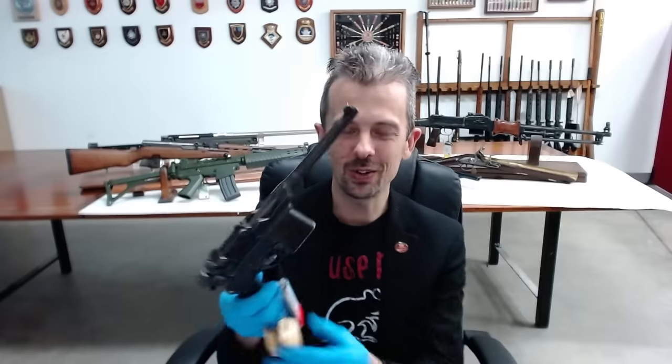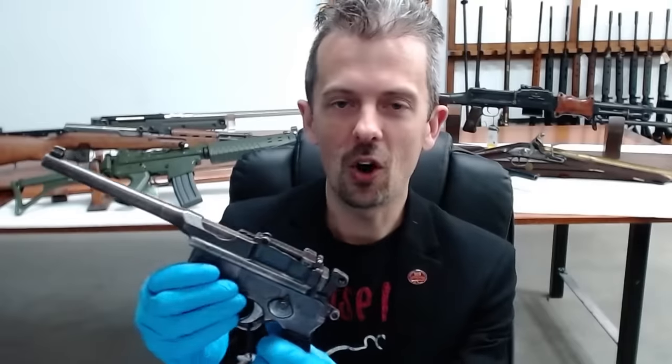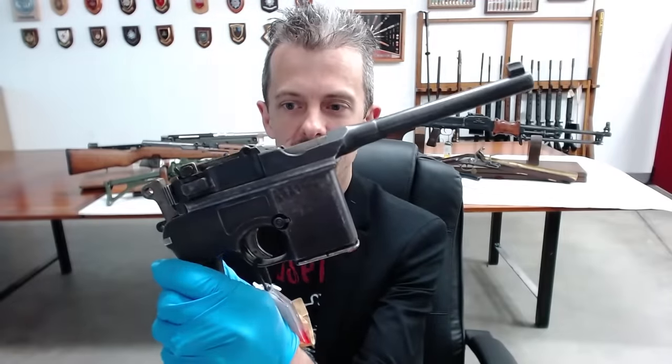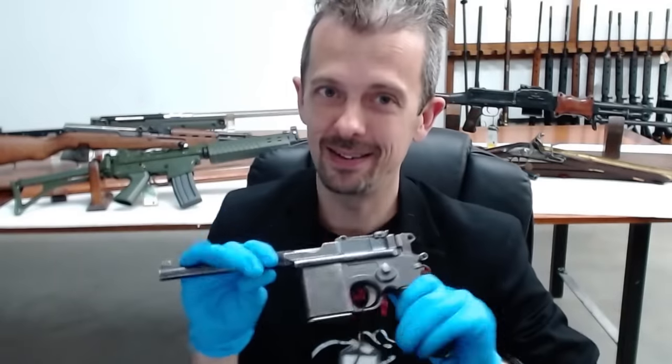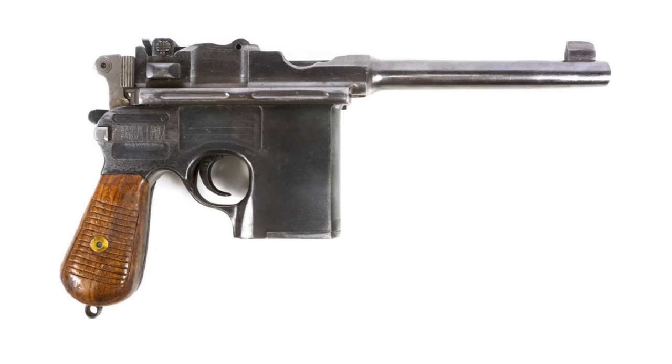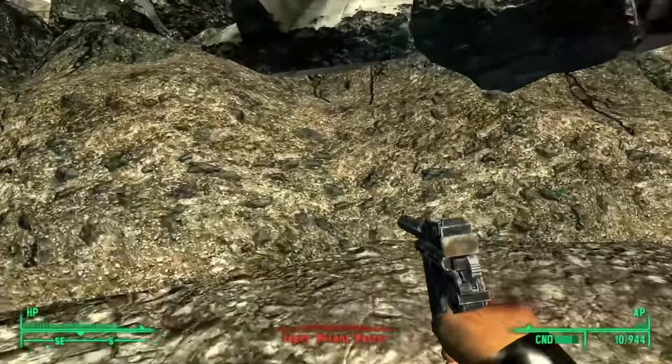We haven't got a Shanxi Type 17 — we've got Chinese broom handles. One is a copy of the Star, and the other is this Schnellfeuer copy. So that's as close as we get to the Chinese pistol. They have actually replicated the different magazine well shape of the Type 17, because it's a longer, wider magazine to cram in those .45 ACP cartridges. The reload animation is not accurate, even though the model is very accurate.